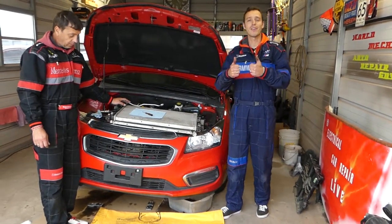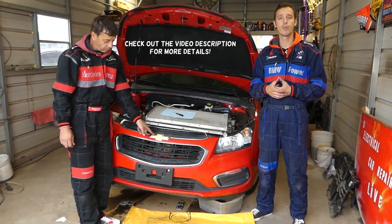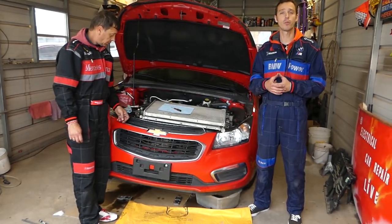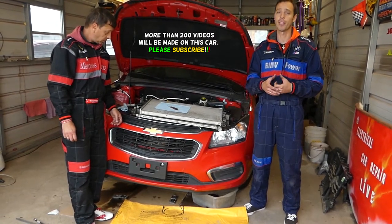Hey guys, welcome back to World Mechanics. Thank you for watching and subscribing to the channel. If you have a Chevy vehicle and you're trying to disconnect the transmission lines from the cooler, we'll show you how to do that. You don't need any special tools, but many people ask us how you disconnect transmission lines on Chevy vehicles. Stay with us guys.